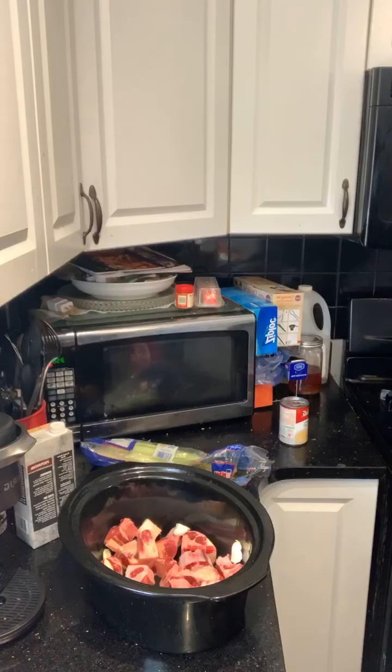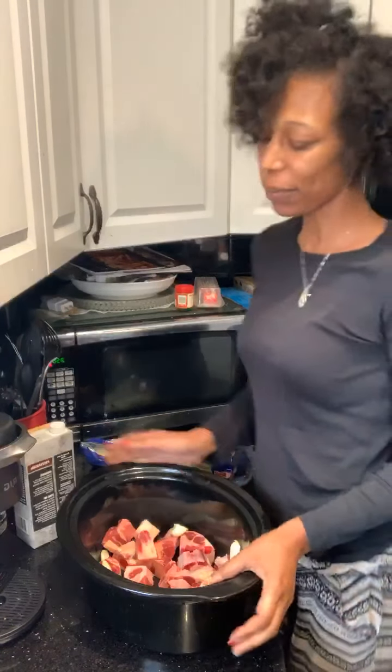So if I have some true Caribbean people on my timeline, you're probably going to clutch your pearls and everything else. If you watch this live or probably on a replay, you're going to yell at your phone because I call myself making some oxtails. Oh, oxtails! We're going to make some oxtails in the crockpot.